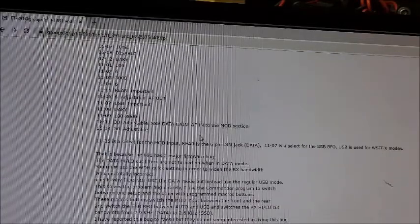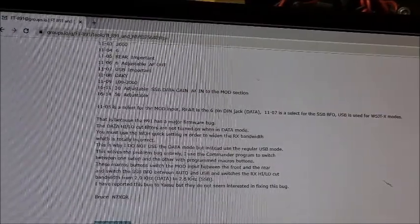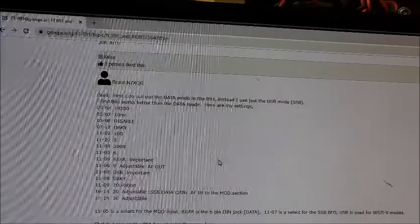This is the FT891 group at groups.io. It's not very far down the list, but this has been the biggest help. The original poster goes through some different information, but that is how I've got it to work. Honestly, that's the only way I've got it to work with the USB sound card — that's the easiest way I can put it out there.